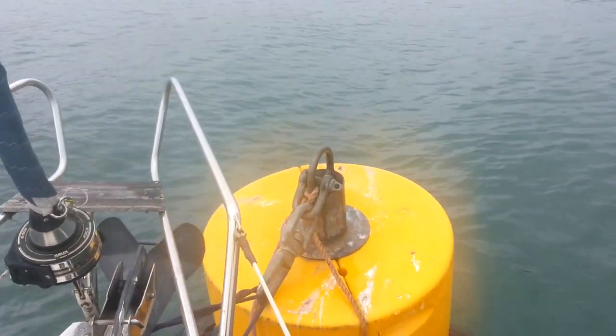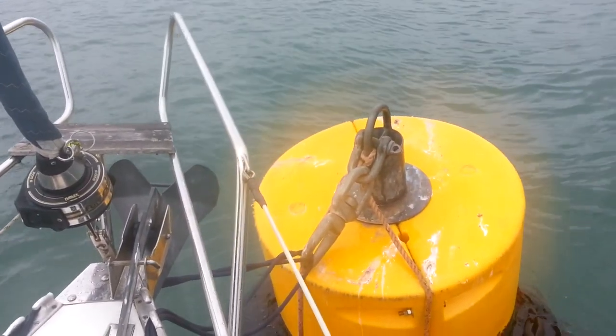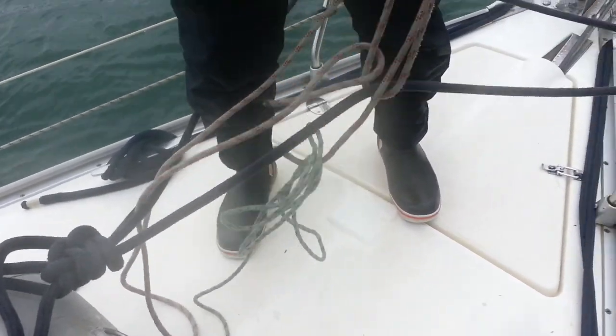Now this is a pretty big mooring, so I don't think we're going to go anywhere. We've got two lines on just in case. Let's go put the kettle on — we've got two on, and now it's time for a cup of tea.